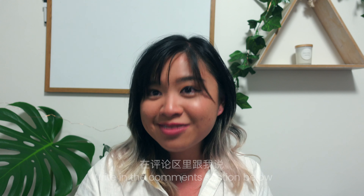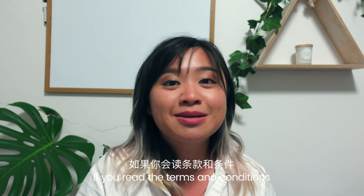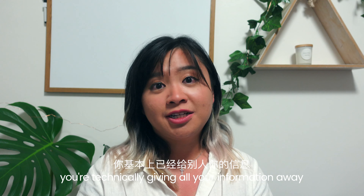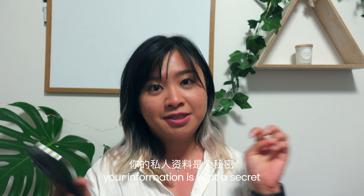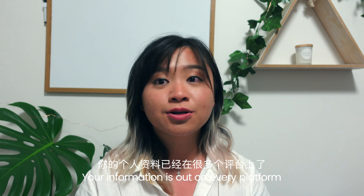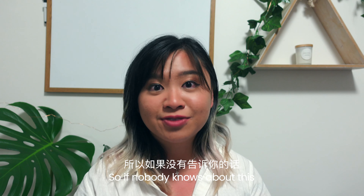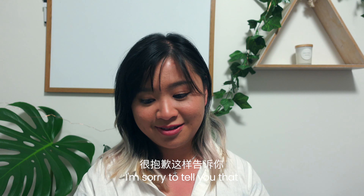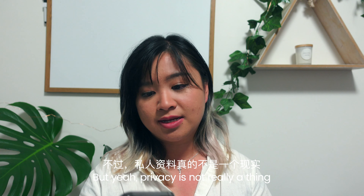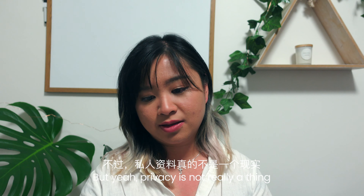Write in the comment section if you read your terms and conditions, because I don't — it's too much to read. You're technically giving all your information away. Once you touch the internet, your information is out there on every platform. Privacy is not really a thing.